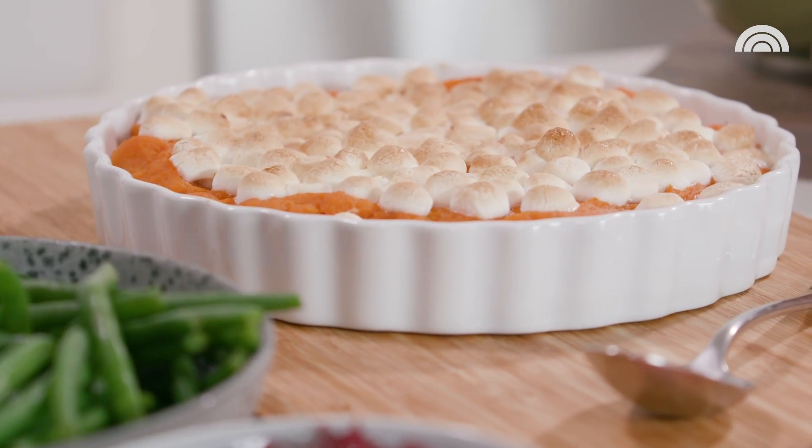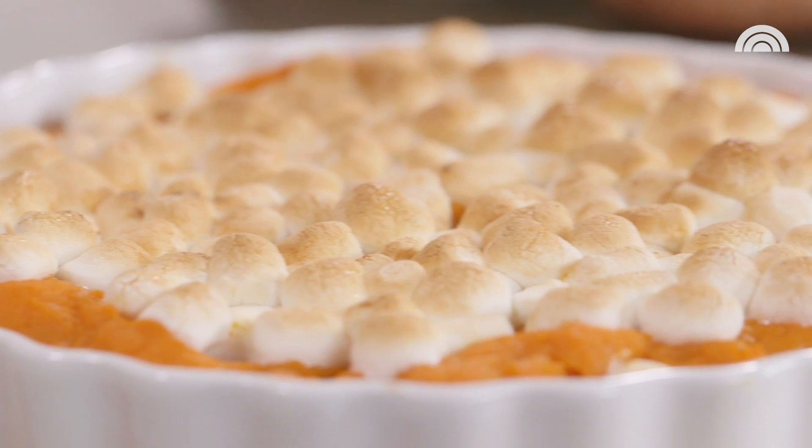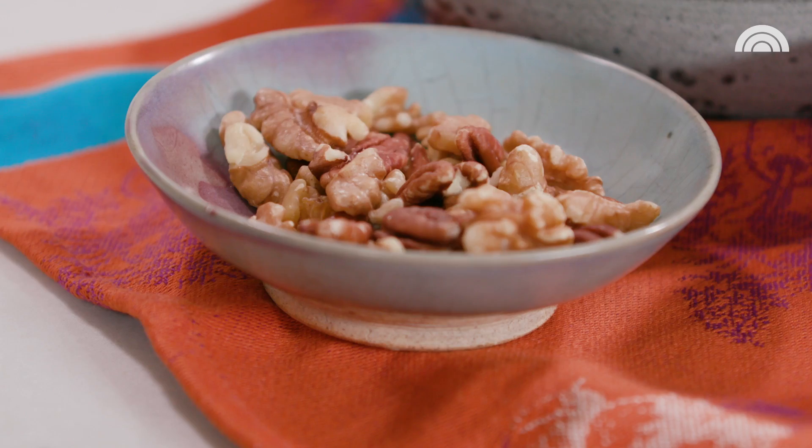Who doesn't crave sweet potato casserole on the holidays? And my family is no different. So I came up with this take on sweet potato casserole that's lighter on carbs, lighter on calories, but still delivers that sweet satisfaction.